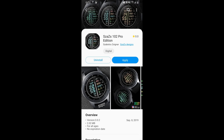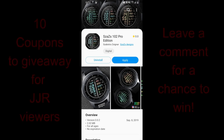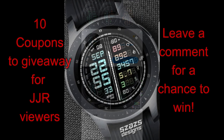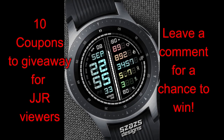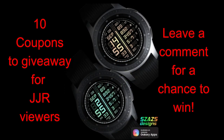Hey guys, thanks for joining me for today's review and giveaway. I really appreciate the love and support you guys show for the channel, and of course to all the developers that continue to supply us with freebies and coupon codes. We're gonna keep that tradition going in today's show because I have the newest watch face from our friends at Sazazz, plus I'm gonna be randomly selecting 10 users to win a coupon code for this face, so make sure you leave a comment below if you wish to participate.